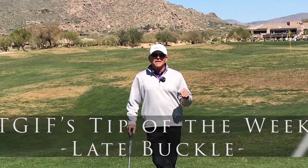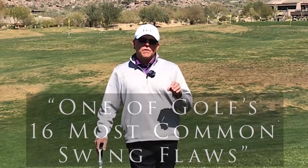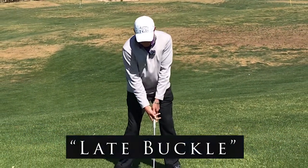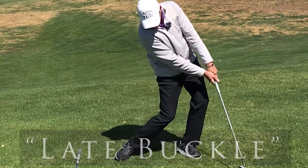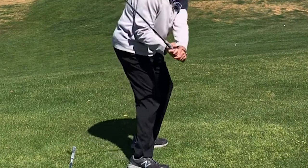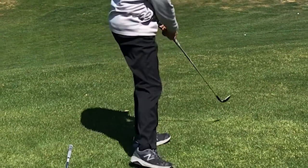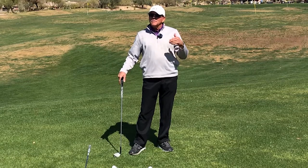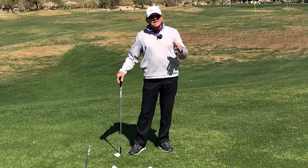Welcome back to another edition of the TGIF tip of the week. One of the major swing flaws that golfers have who lack power is a swing flaw called the late buckle. After impact, there's a tremendous increase in the flex of the knees. You'll see this late bending — sitting down as the player goes through impact — which can add a tremendous amount of softness to the shot. If you're trying to hit a full-speed driver or even a knockdown eight iron, that's not what you want.